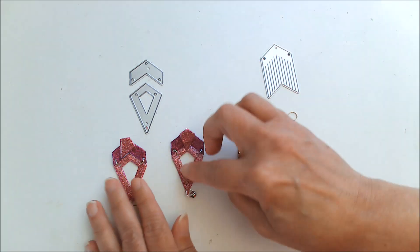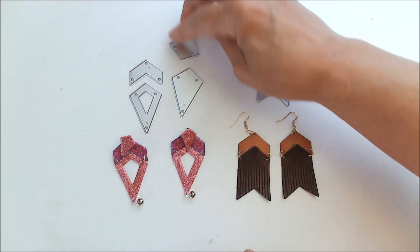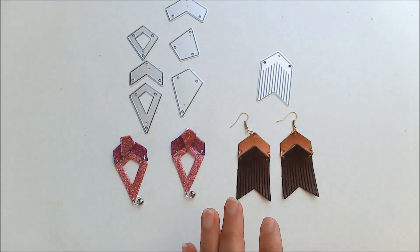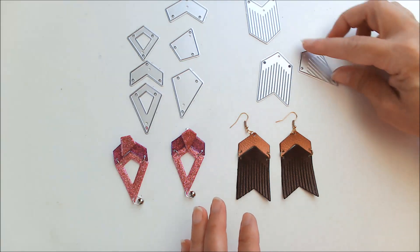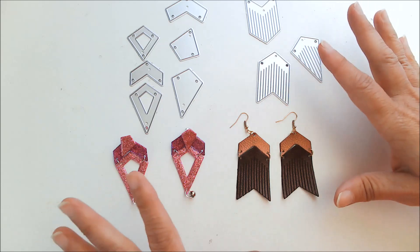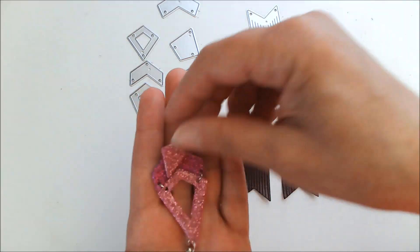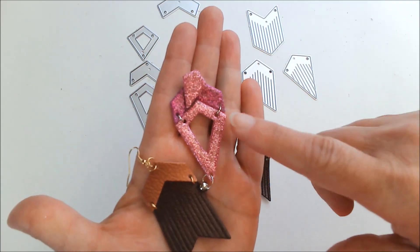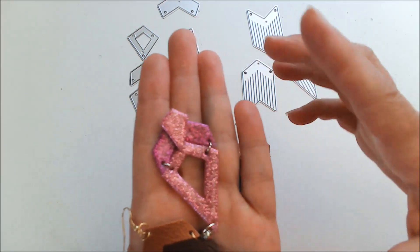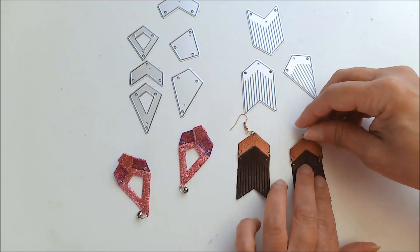I am looking forward to making so many more. As you saw in that set, there are so many other options — not all of these are fringed. There are so many options, and they have other ones with different shapes and things. I'm going to be getting some more just so I can have a bigger variety. I just wanted you to see the awesome things that you can make with these die sets using faux leathers, glitter craft foam, regular craft foam, some liquid glass, beads, or charms — and it's just so quick, easy, fun, and inexpensive.